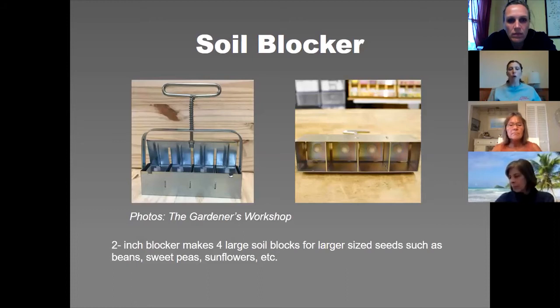The two-inch blocker makes four large soil blocks. You'd use that for seeds that won't fit in the tiny three-quarter inch blocks — bigger seeds like sweet peas or sunflowers — or you would use it to pot up the little three-quarter inch blocks into the two-inch. I'll show you an example of that in a little bit.